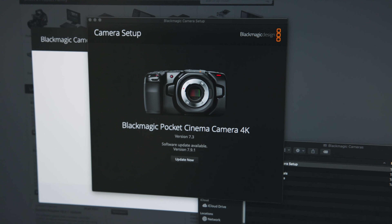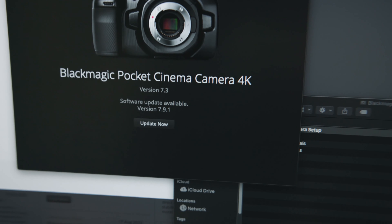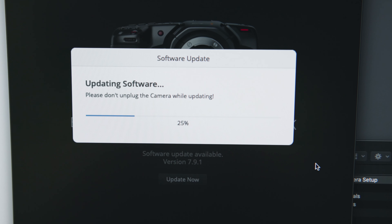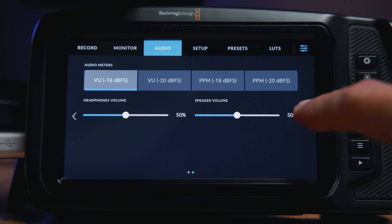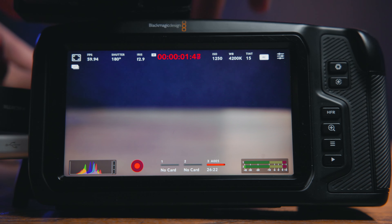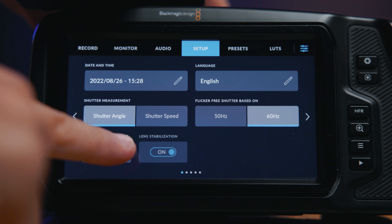Step one is to download stuff. To unlock this functionality, you'll need the Blackmagic Cameras 7.9.1 software update, as well as DaVinci Resolve version 18 or later. You don't need the Studio version of Resolve to do this — the free version works fine. The camera update is really fast, and when it's done you'll notice a few changes to the interface and display, as well as some added functionality depending on which Pocket Cam you're working with.